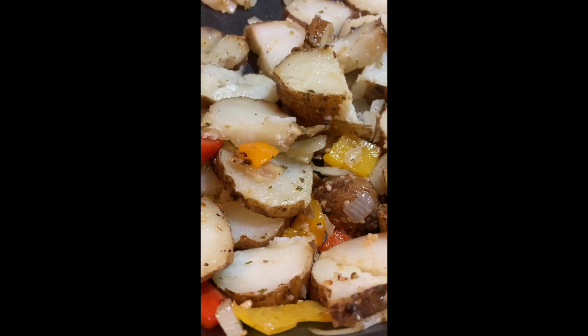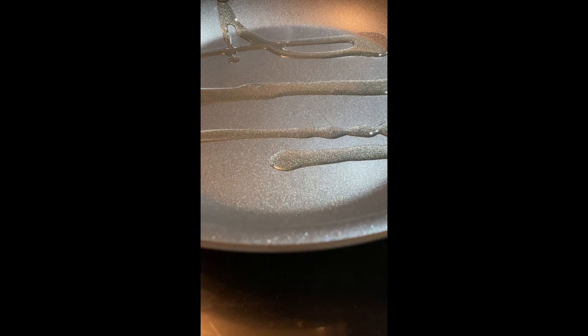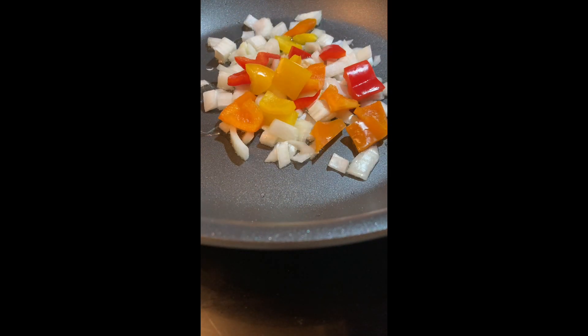I learned how to make these from Alex Papadopoulos. We know an Alex Papadopoulos — I wonder if it's the same guy. It's not. If you know more than three Greek guys, you probably know an Alex Papadopoulos. Or at least you know his younger brother, Nick.